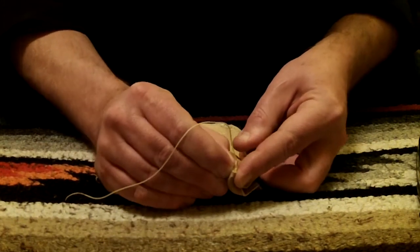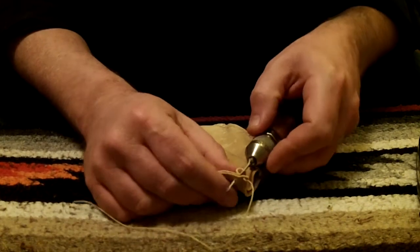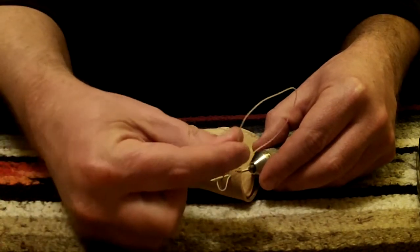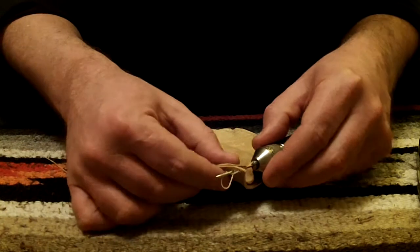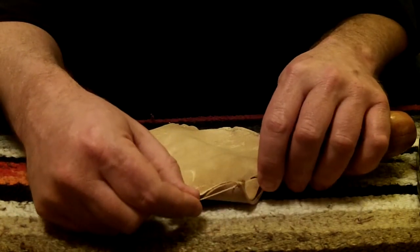Just hold both pieces and this awl is sharp enough — it goes right through that buckskin. Go all the way through and pull it back until you've got a little loop past the piece of string that you started with, through that loop. Make sure you don't tie it in a knot. Pull it back through and then just pull both ends equally tight.